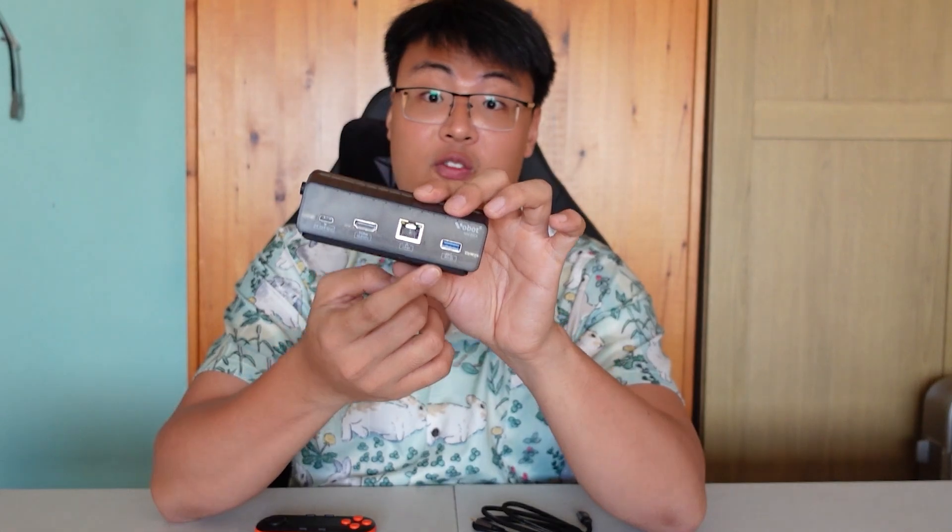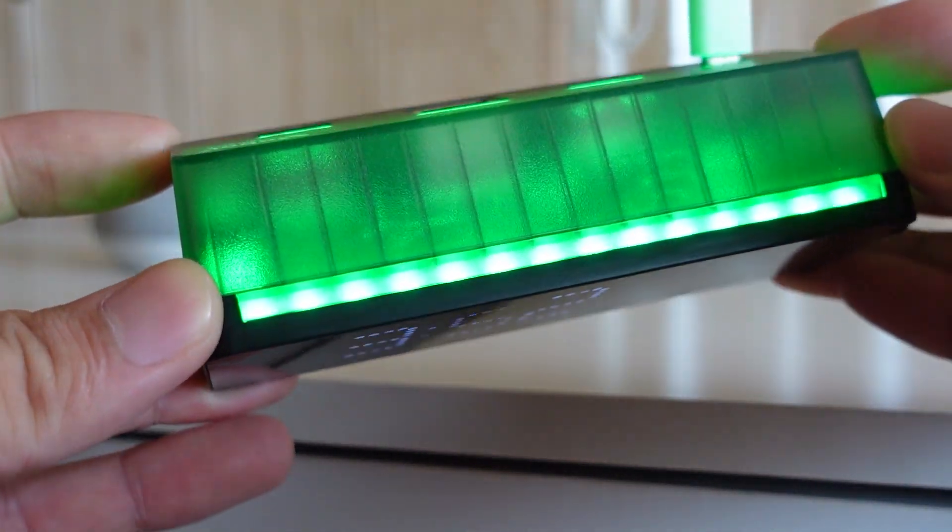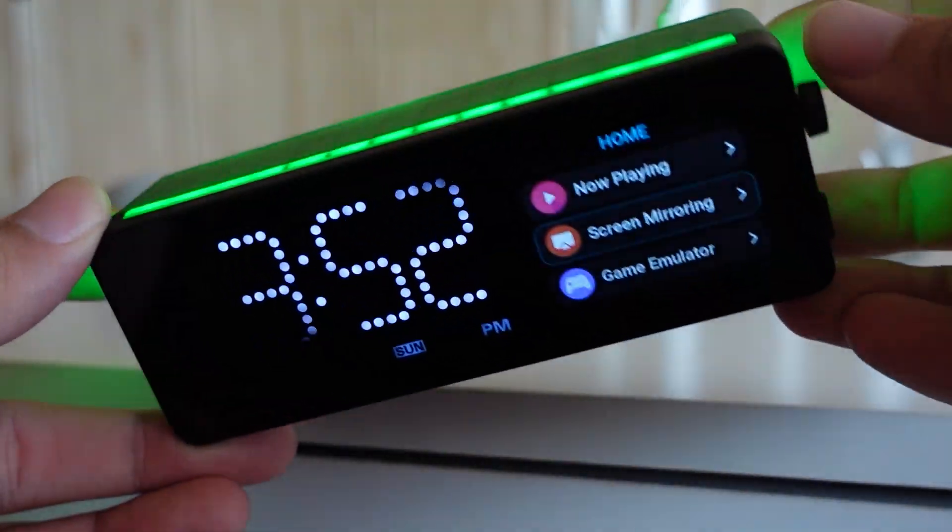This thing has everything you need. You can clear out all the power adapters, chargers, and multi-port USB docks from your desktop and replace them all with just this. It sits nicely on your desk, gives you an additional display for monitoring and extra functions, plus a clock right in front of you. It also has RGB so it makes your desktop really shine.